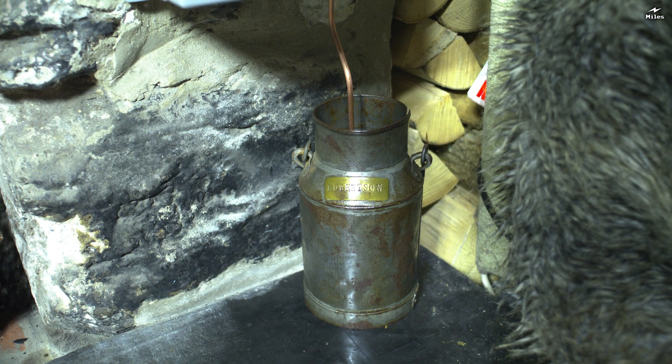At the base of the machine is a small antique milk churn. It only really holds about 2 litres of fluid, and in there at the moment is a mix of kerosene and red diesel.